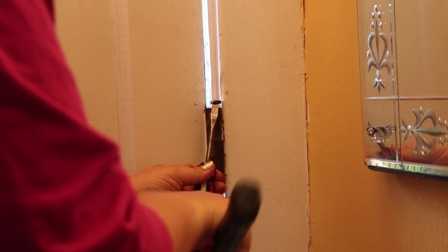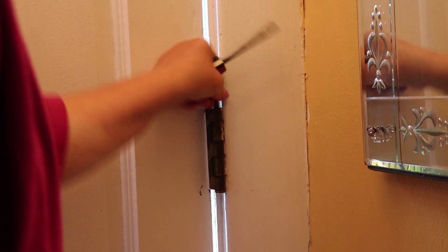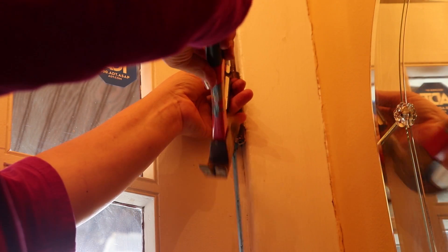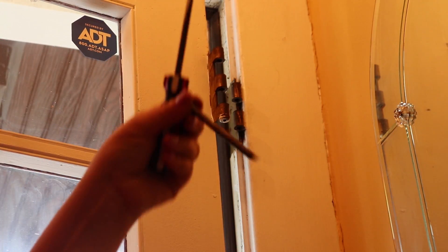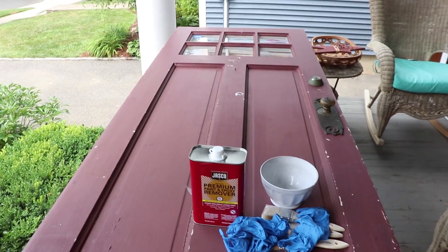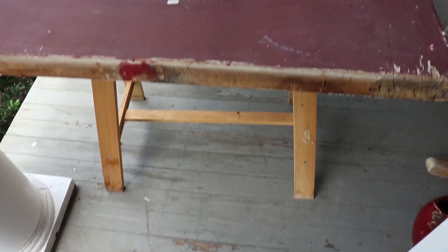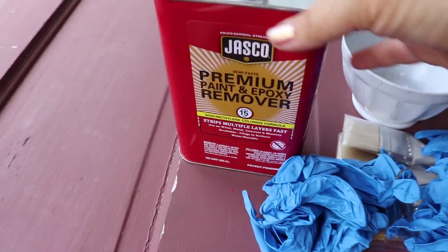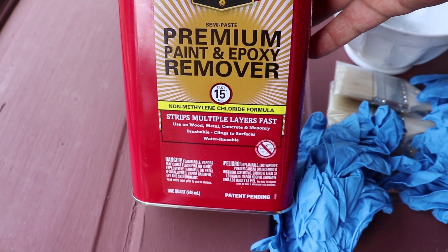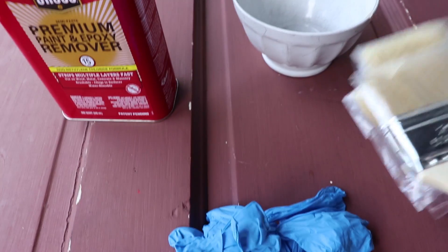Okay, so here's pin one, pin two, and pin three. I'm going to work on the front porch because it's supposed to rain today and I don't want to be in full sun either. The door is on sawhorses and I'm using Jasco professional strength semi-paste premium paint and epoxy remover — fast 15 minutes, we shall see. I've got gloves, a bowl to put the product in, and some brushes.